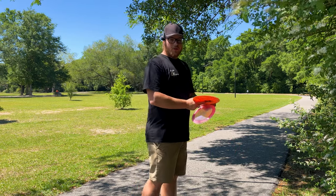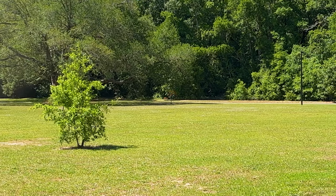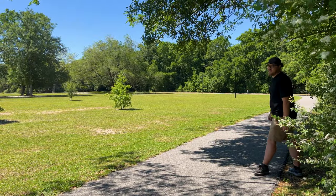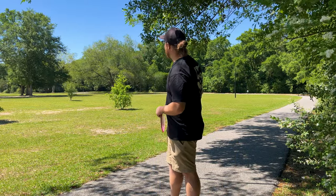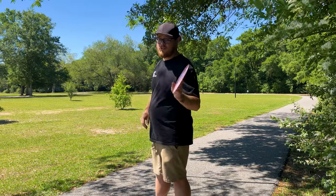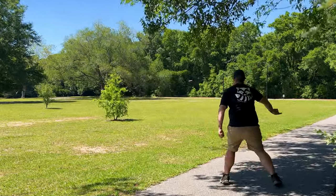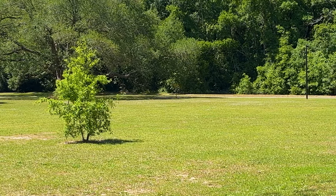We're going to try these out on some forehand — something I've been working on. Destroyer first. That's a pretty spicy forehand — went a bit longer than that basket down there. The only thing I really found out about this video is that I really like that orange Destroyer. But let's see if this Tone Salt can fly like that. Oh, it does! I hit the tree, but that was the line — it was flying just like that Destroyer.